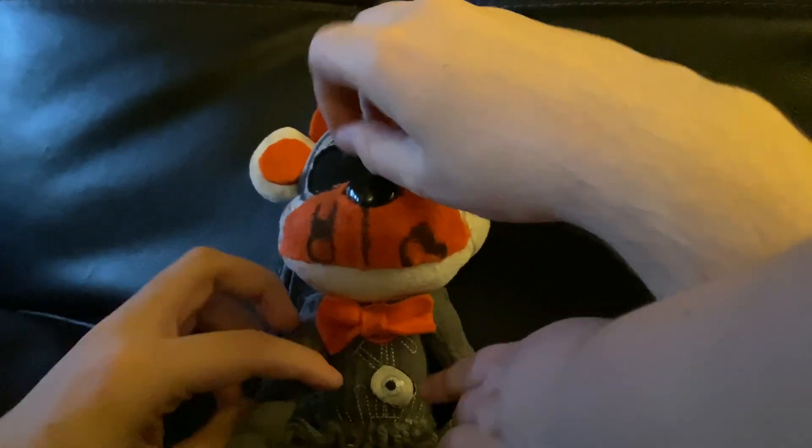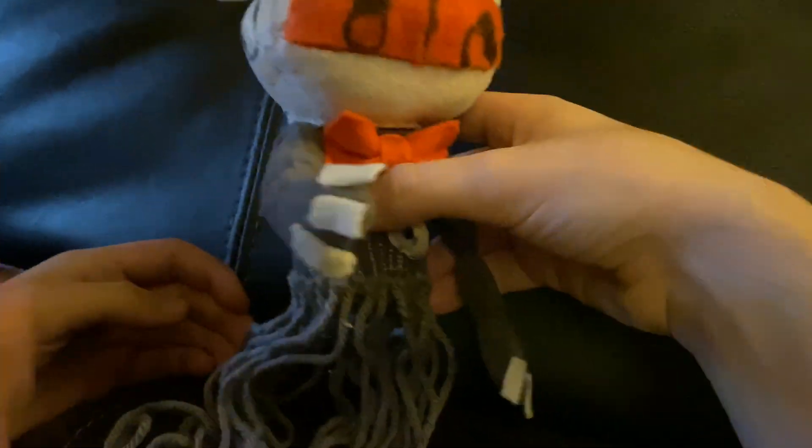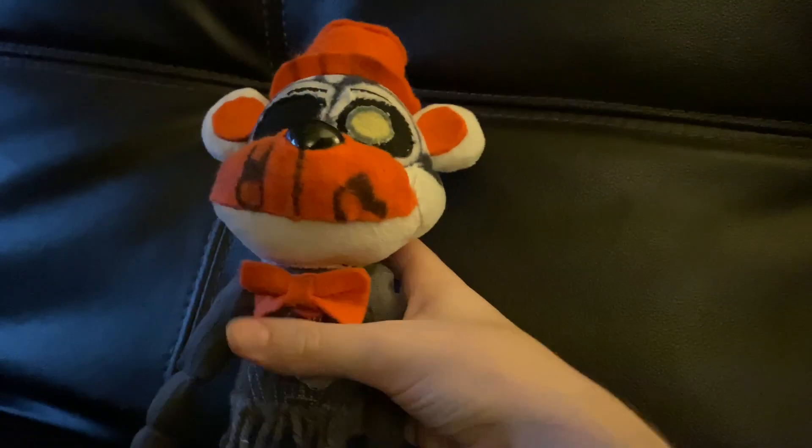Then why does he have an eye right there? Because one of the Freddy plushes does. So let's review him.